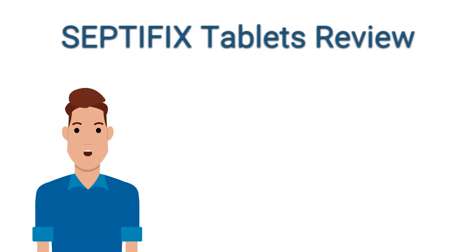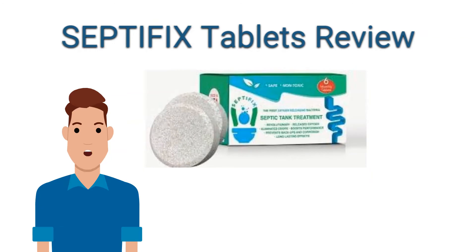Hello, I wanted to make a quick review video for Septifix tablets. These are a tablet you put in your septic system to get it working right again. You just flush the tablet down the toilet. Each tablet has billions of units of bacteria in them. There are 14 different strains that help dissolve everything inside your septic system and get it working right and keep it working right.